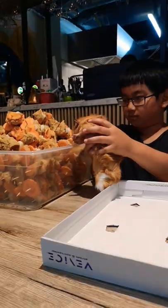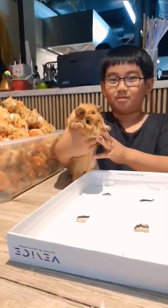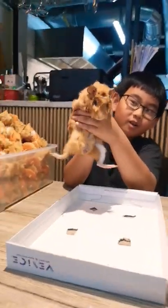Chop your Oreos and set these aside, then add condensed milk and double cream to a bowl and whisk to form soft peaks. Fold in the crushed Oreos, saving some for the top, then scoop the mix into a loaf tin and smooth it out.